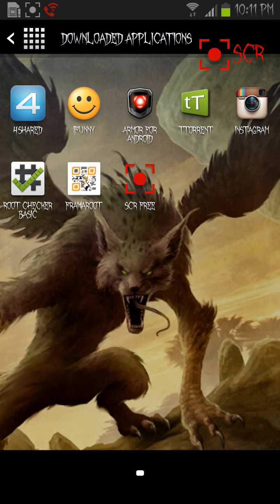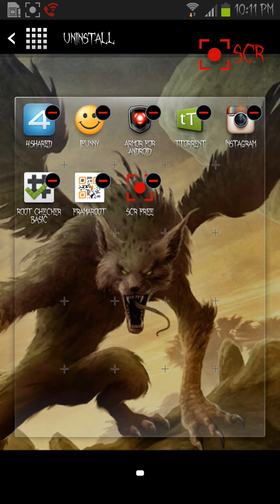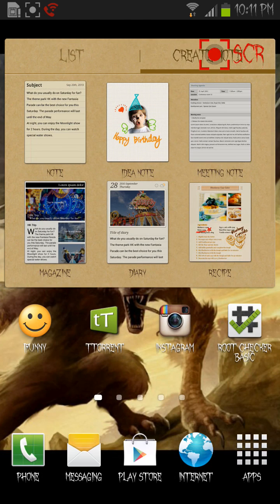I'm asking you guys one thing — please tell me how to erase Armor for Android. I don't know how to do that. It told me my device has been hacked or something, then I downloaded it. It said download Armor for Android and I downloaded it, and look — I try to uninstall it but it just stays there, doesn't go away. So please guys, help me. Thanks for watching.